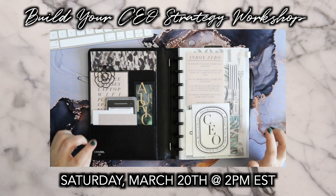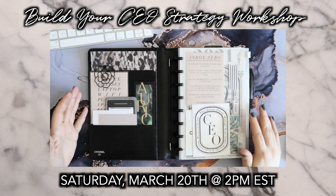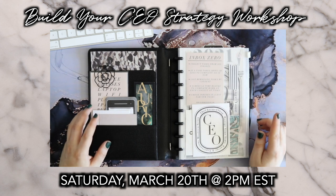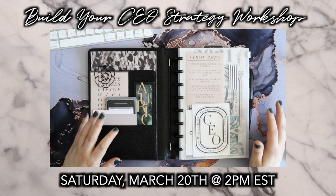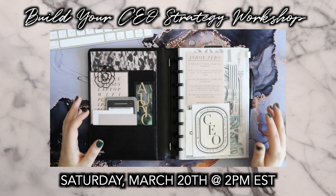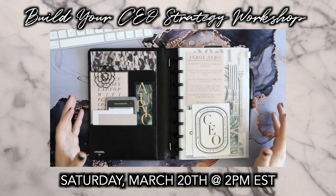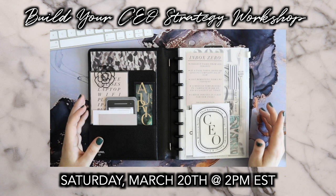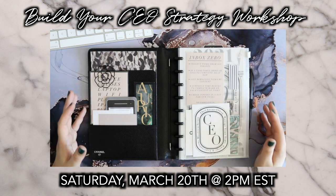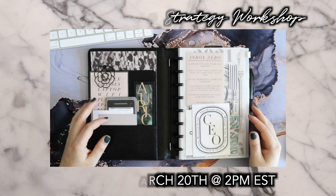One final reminder before we leave: next Saturday March 20th at 2 p.m. Eastern time I'm hosting another one of my free live business planning workshops. If you're interested in starting a business or have already started one and would like to know more about creating a strategic CEO business plan that gets your business moving in the right direction, your income and community growing, please mark your planners for next Saturday at 2 p.m. If you'd like email reminders, I can leave a link in the description where you can get on my email list, as I'll be sending out the direct links via email. I hope to see many of you live next week for that CEO strategy workshop.